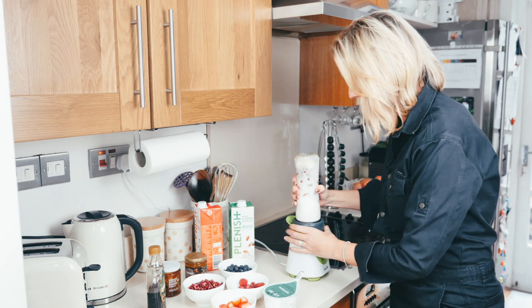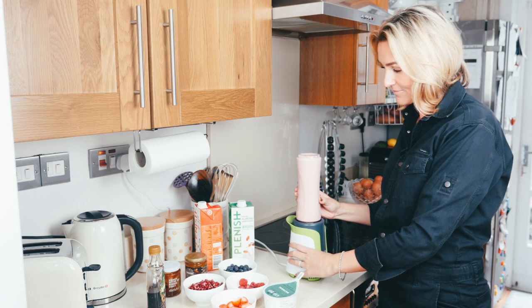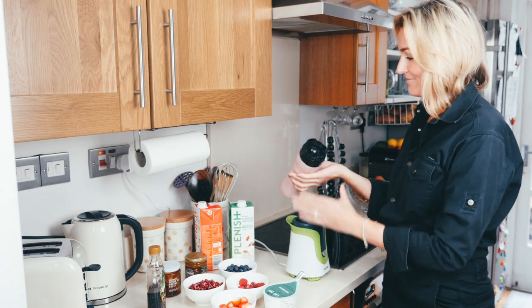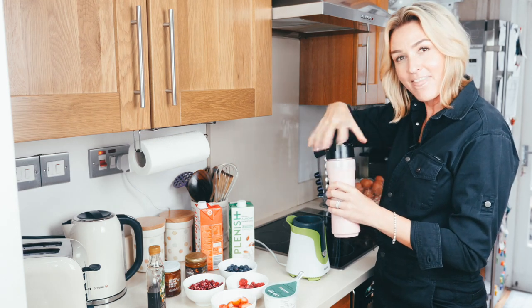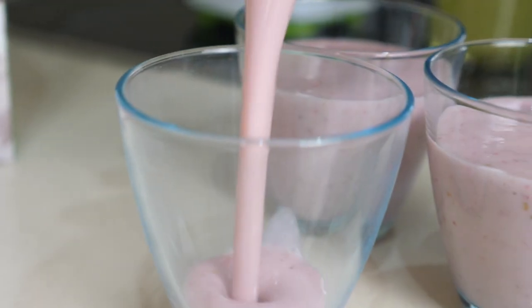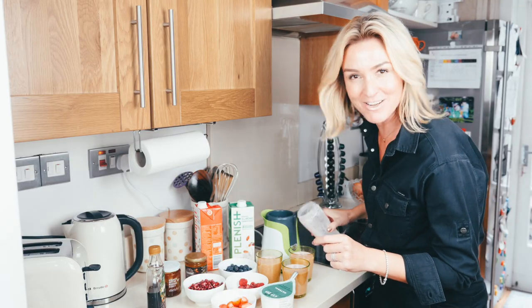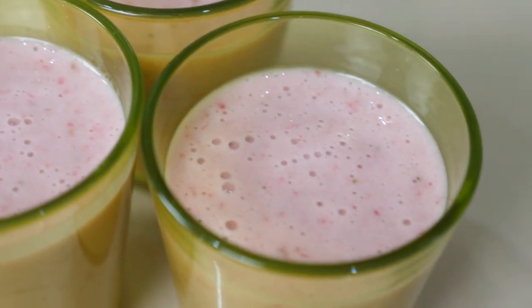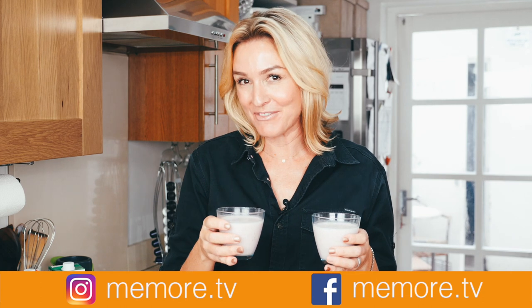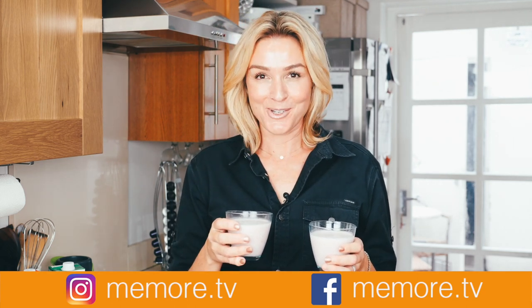So quick and easy — boom. There you have it, look at that! Straight onto the breakfast table. Sometimes this is all they get when they're being naughty. So there it is — my paleo breakfast berry shakes. Remember I do lots of other paleo breakfast videos on my channel, and lots of other videos on beauty and lifestyle, so please subscribe. You can find me on social media at memo.tv.